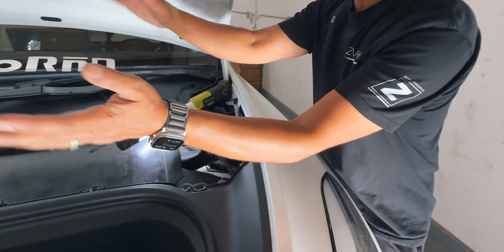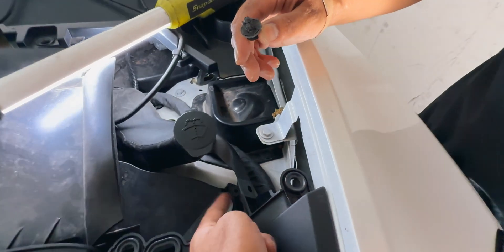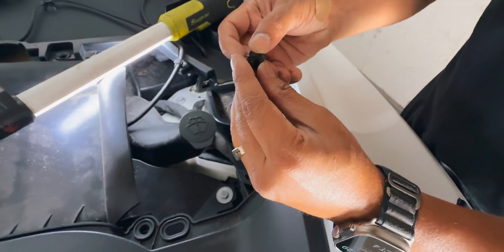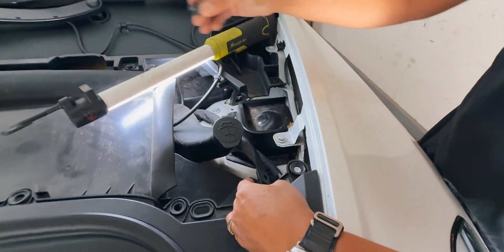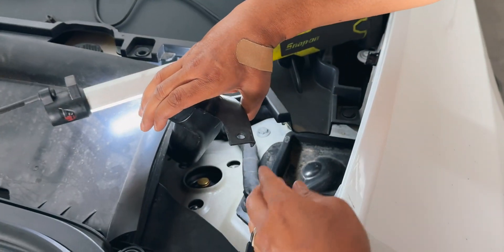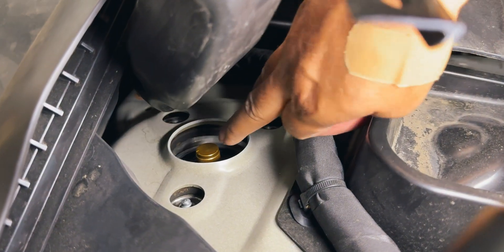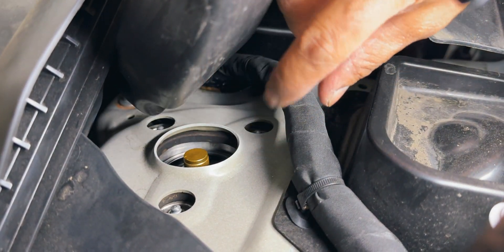First, we already took the vent cover off. We're going to pop this push clip out — just push from the back and pull it out. This is your windshield washer fluid reservoir neck, and under here you will see the adjuster right there. Go ahead and just turn this righty-tighty.